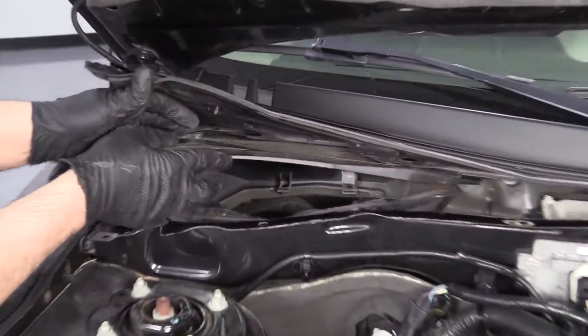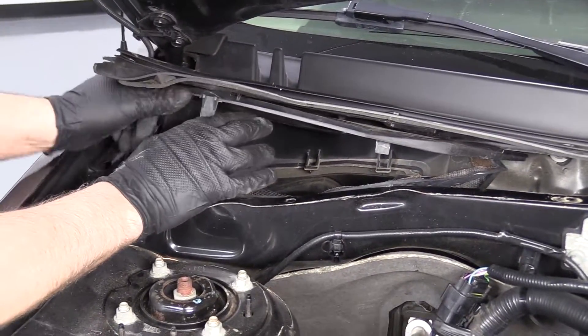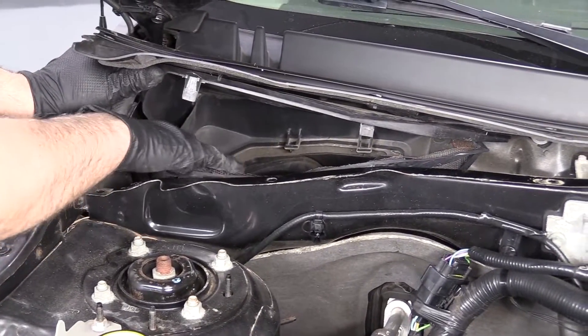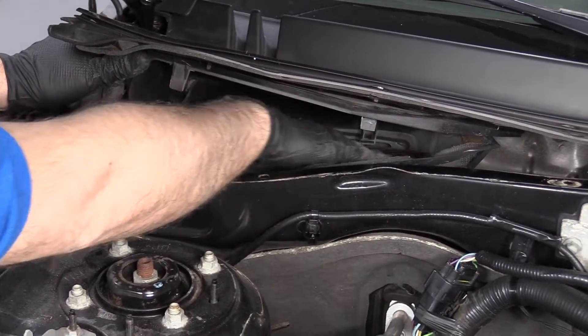Okay, with this lifted up and this cover lifted up, this vehicle didn't have a cabin filter equipped. What you're going to want to do is just check to make sure the screen is okay and there's nothing blocking the screen.